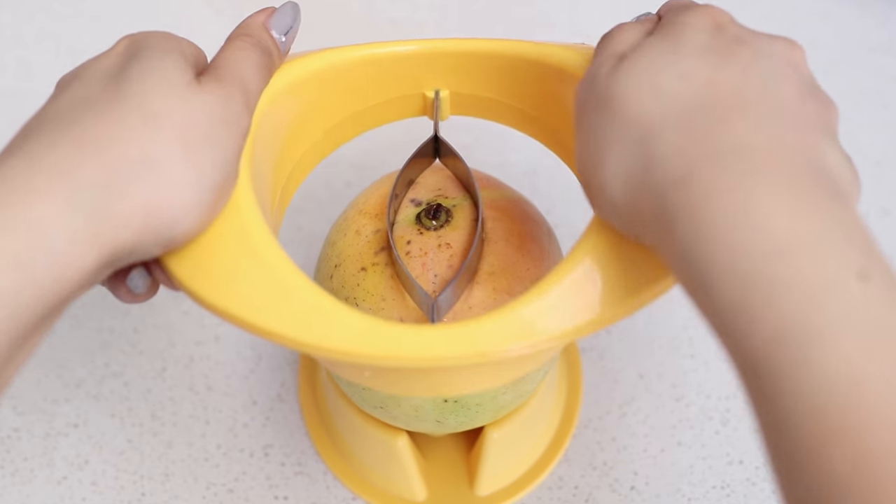It's mango season here in Sydney so I've been using my mango splitter to cut my mangoes.